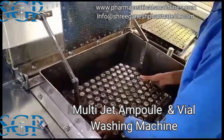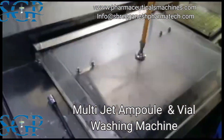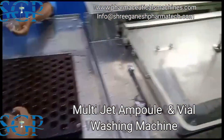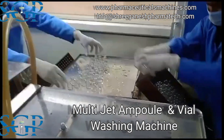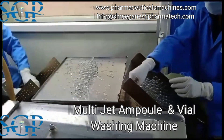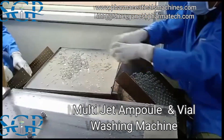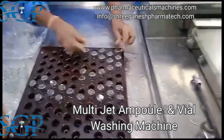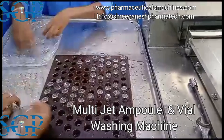The machine's stainless steel construction provides a robust and hygienic environment for the washing process. Its flexibility is another key feature. With the help of suitable change parts, it can wash ampoules from 1 to 25 milliliters and glass vials from 2 to 100 milliliters, accommodating a wide range of needs.